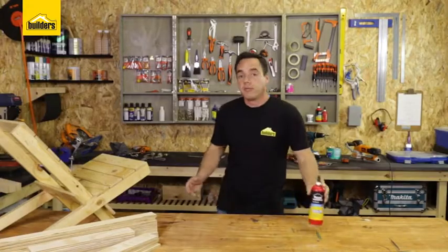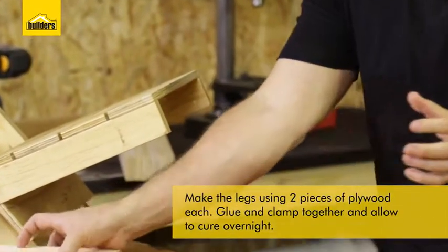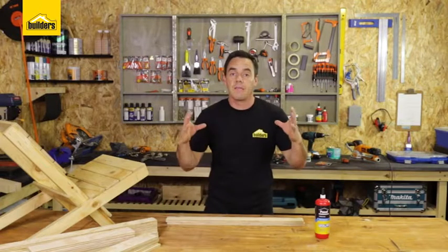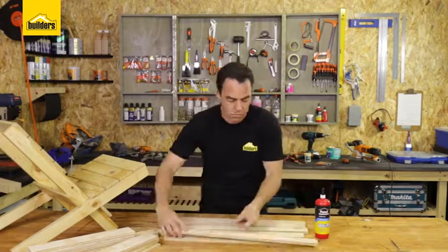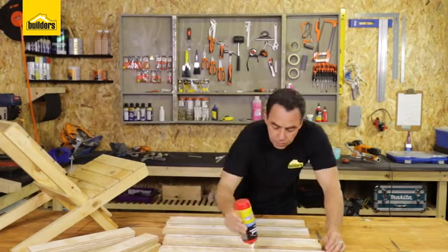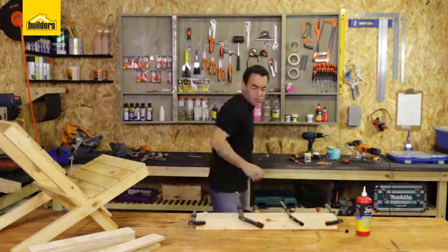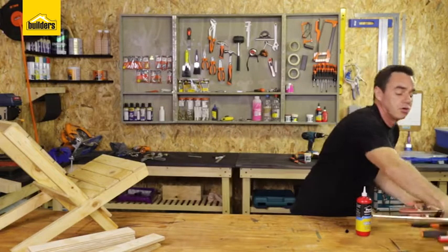I'm going to start off by making the legs. As you can see, I've gone for a double thick leg. Reason being, it's going to be taking a lot of load. So I've just taken two pieces and what I'm going to do is put some glue between them, put them together, then do the next one and clamp all four uprights together tight and leave it overnight to cure. You're going to leave that and it's going to cure accordingly.